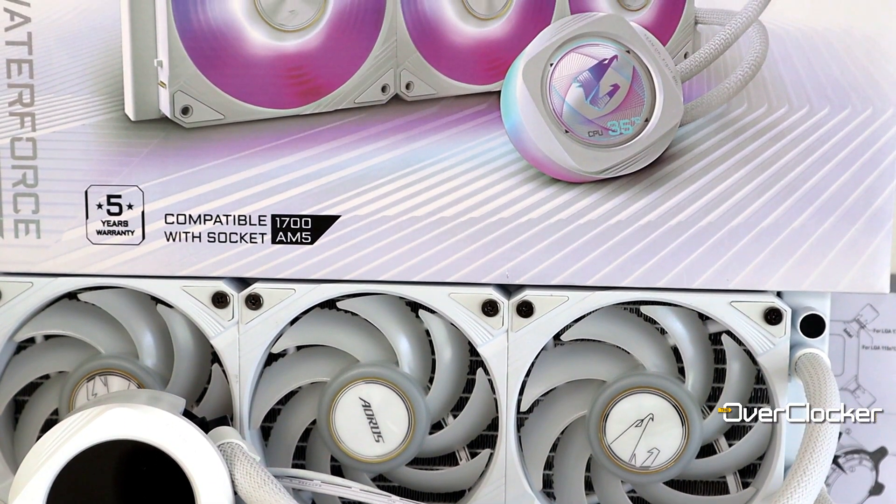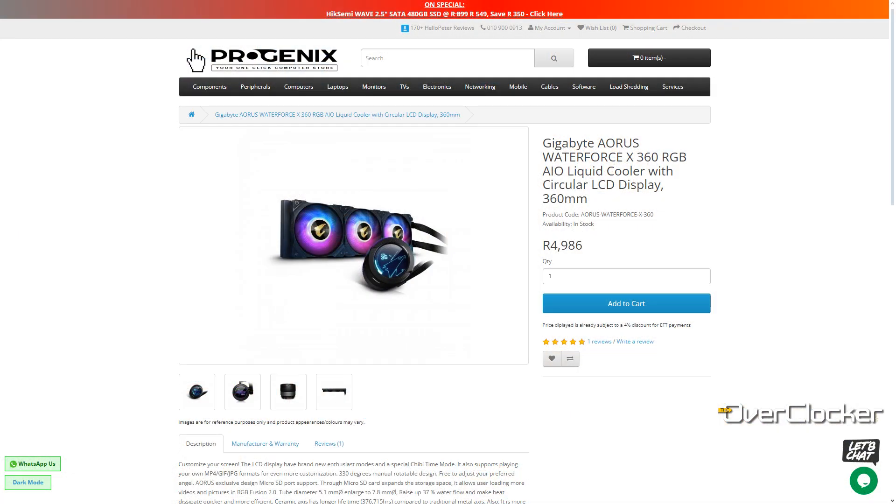So number one, what is the price going to be? Well, I actually have no idea. Gigabyte just showed off this cooler at CES right now and I looked for pricing — there simply isn't any. But given the previous generation cooler and how much that cost, I think we are looking at about $270, perhaps even a bit more. I wouldn't be surprised if it's a little bit more than that because, like I said earlier, this cooler is improved in every conceivable way.